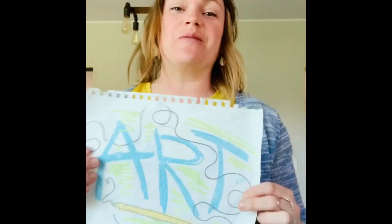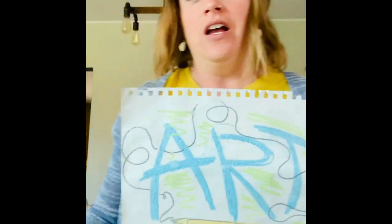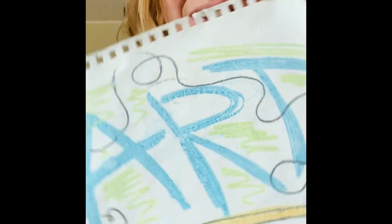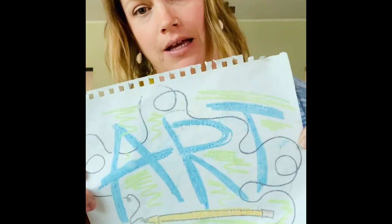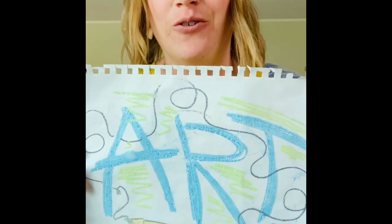Hey guys, art with Mrs. H right at my house - you're at your house too. We're all at home, but at least we can be together like this. So I opened up my table, we're gonna do some art today. I made this with a plastic bag, markers, and water - I know, crazy right! So since it's Earth Day today, April 22nd, we need to be thinking about the earth.